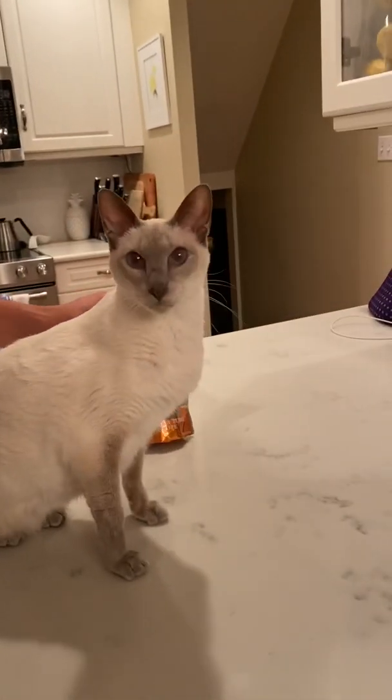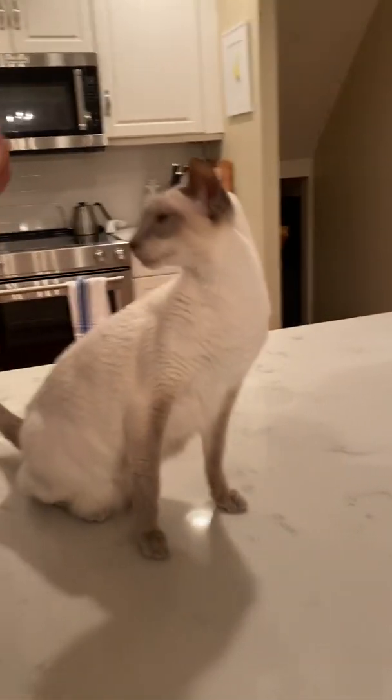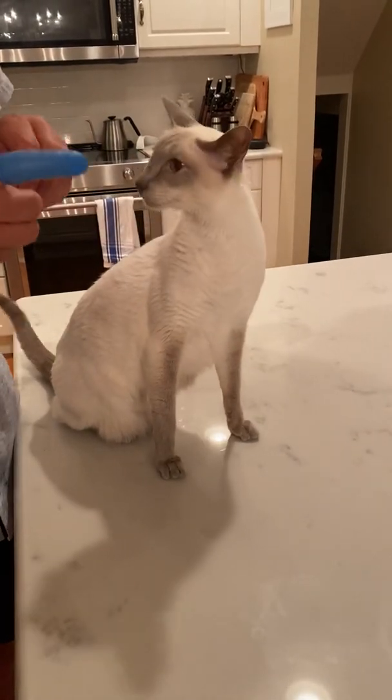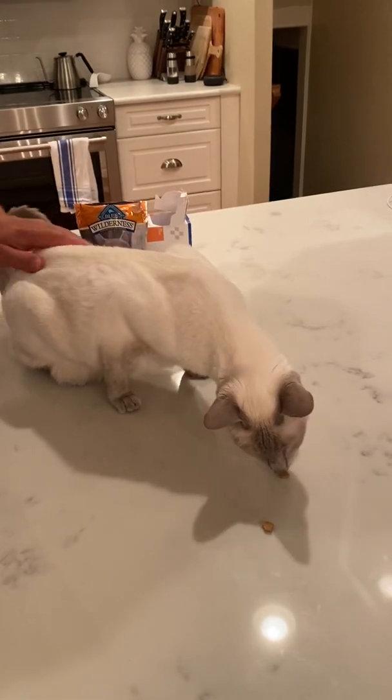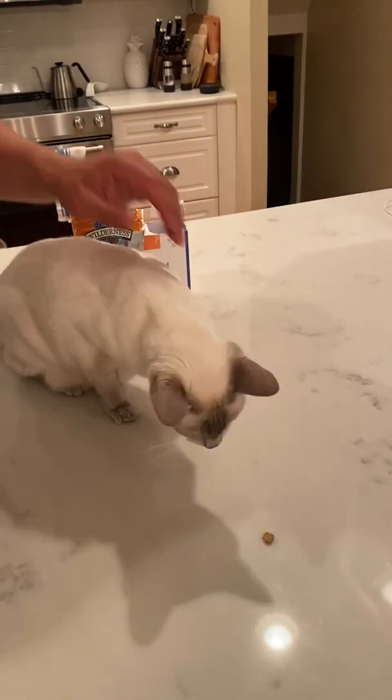From there, I'll give Lucy two more treats. And we're all good. Good job, Butter. Alright, bye-bye.